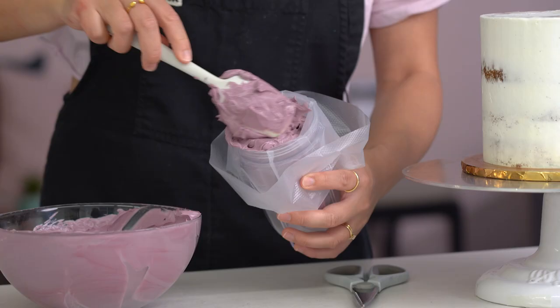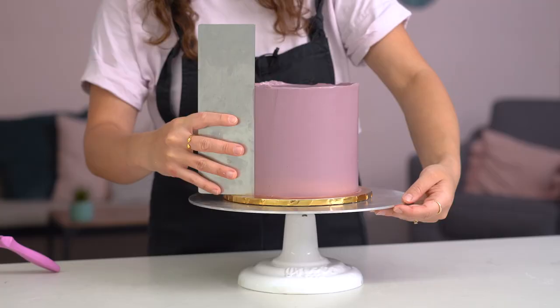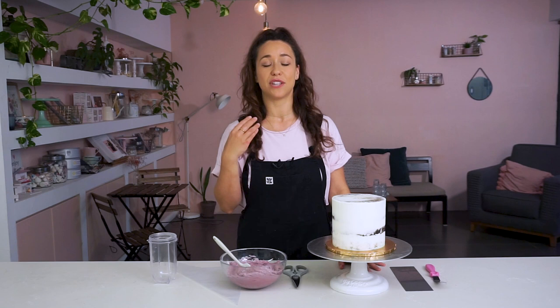Hey guys, welcome back to my channel. In this tutorial I'm going to go into great detail on how to smooth out your buttercream on your cake. Smoothing out buttercream is probably the most asked question, and while it is practice, there are some top tips you can bear in mind to get your buttercream as smooth as possible on the outside of your cake.